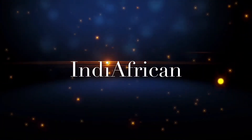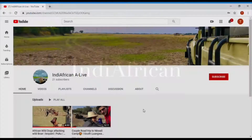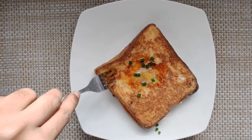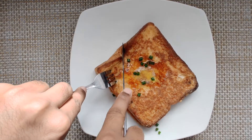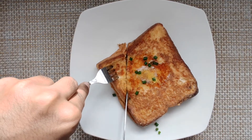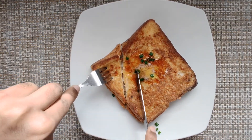Hello, welcome back to India African. Now we are going to make the world's easiest breakfast recipe, especially made for bachelors. So let's check it out.